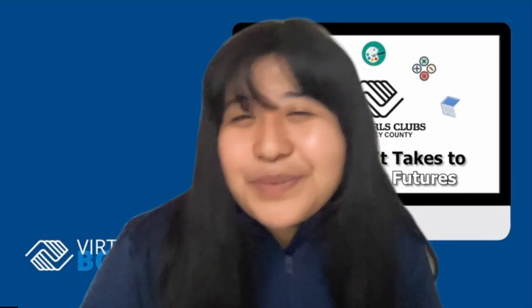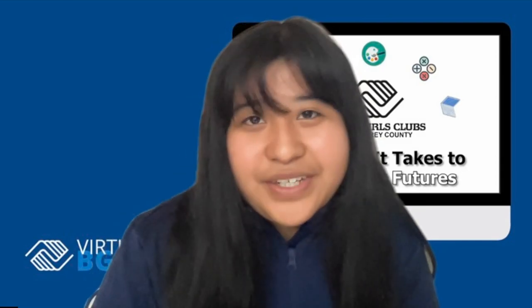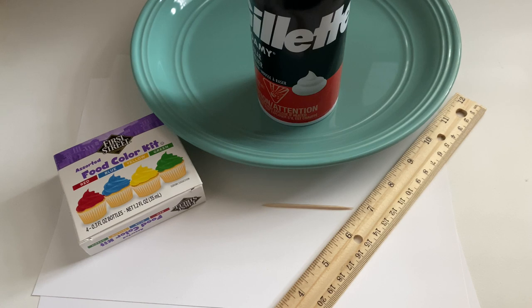Hello members, today we are doing a shaving foam art project slash experiment. It's really fun and I really hope that you guys enjoy, so let's get started. For this project we are going to be using shaving foam,